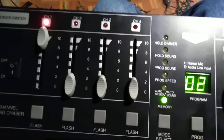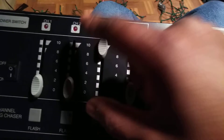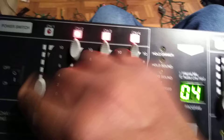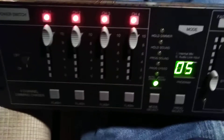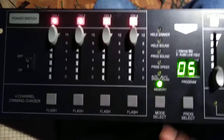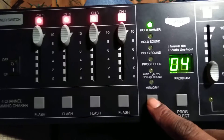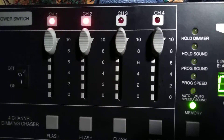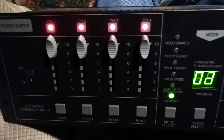Now it's going to program step two. Bring that fader up — program two, that's set. Now program three: bring that down, bring that up, hit program three. Program four — I'm going to bring all of them up. This is a pattern I saw on American Bandstand years ago back in the 70s and always liked. Set that, and you're done. That's a four-channel chase right there. I'm going to play it back — toggle through the modes, hold dimmer, hold sound, go back down to memory. Here's the sequence: one, two, three, all on, one, two, three, all on.